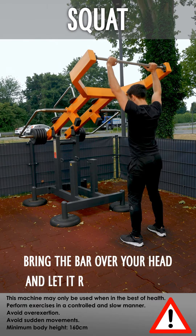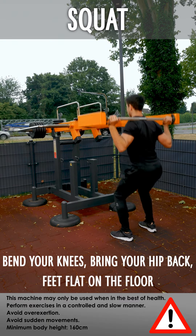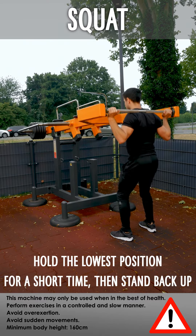Squat: bring the bar over your head and let it rest on your neck. Bend your knees, bring your hips back, and keep your feet flat on the floor. Hold the lowest position for a short time, then stand back up.